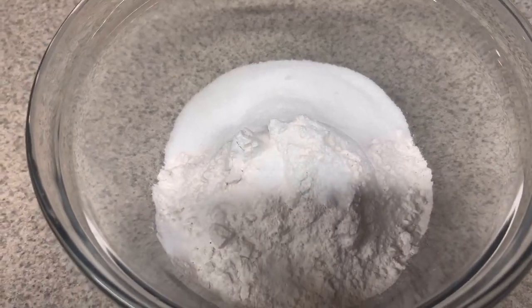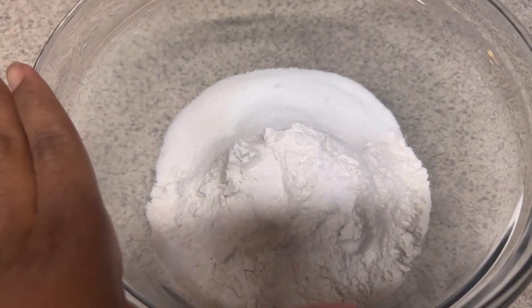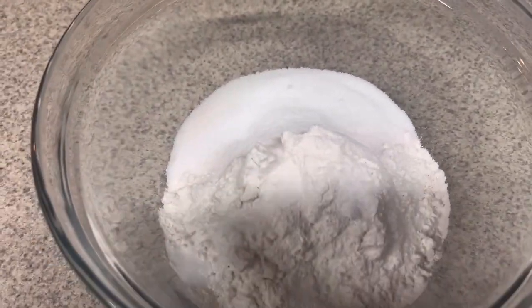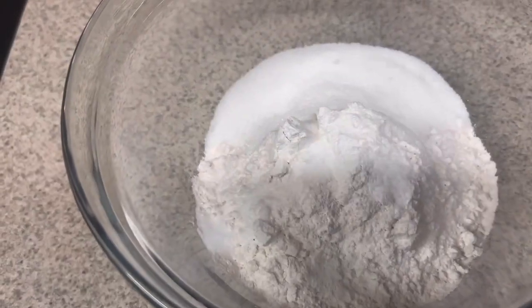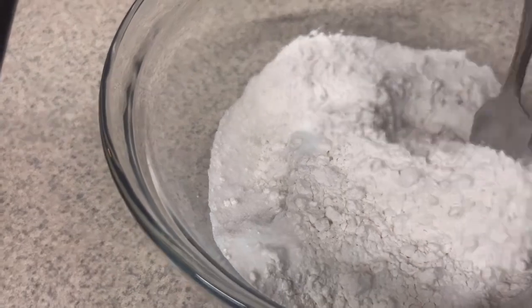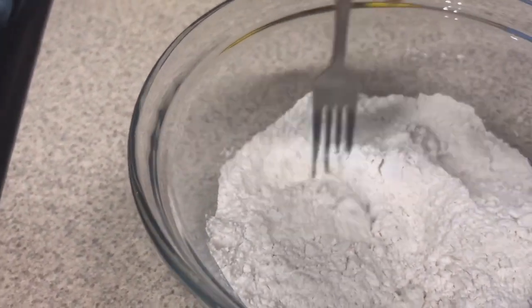Alright, so step one — I already put my flour in here, I put my salt in here, I put my sugar in here. Now I just have to fluff it up with a fork like it says. I gotta mix this up with a fork.